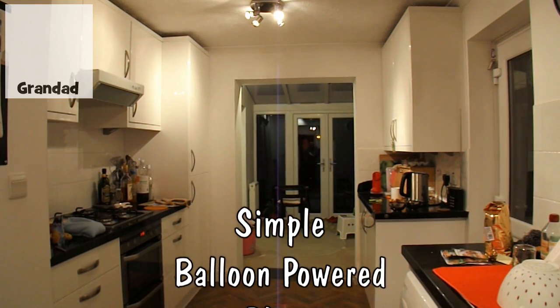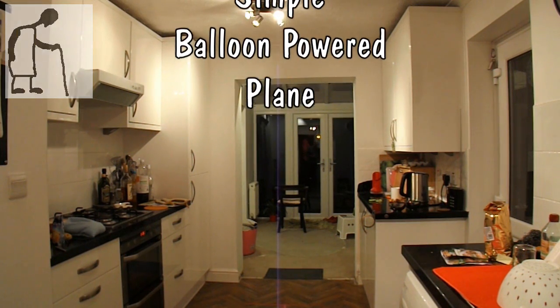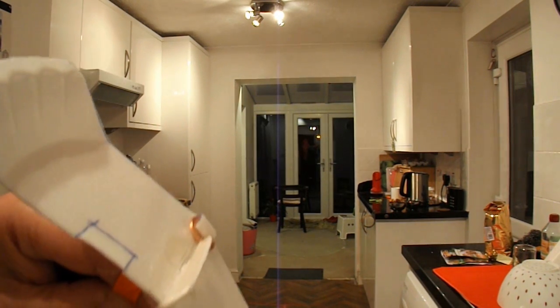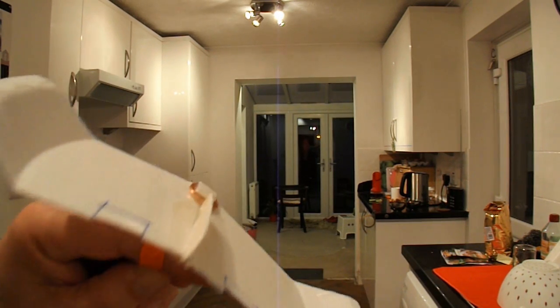Hi guys. Roy Chawarie wants a balloon powered aeroplane. I've been asked several times actually and I really don't think it's a very suitable subject for balloon power, mainly because the balloons change shape as the air goes out of them, so it's a bit difficult to get the dynamics right.